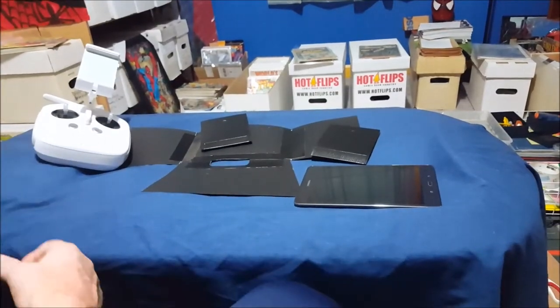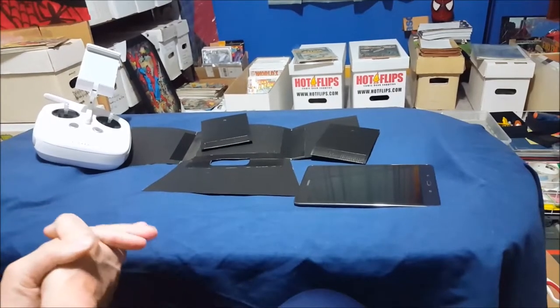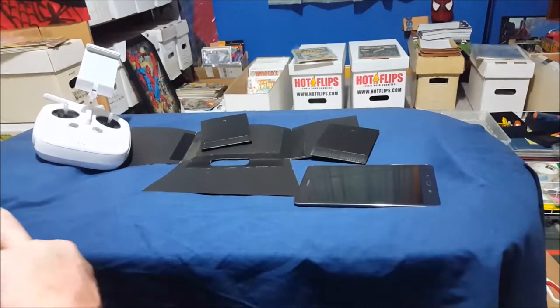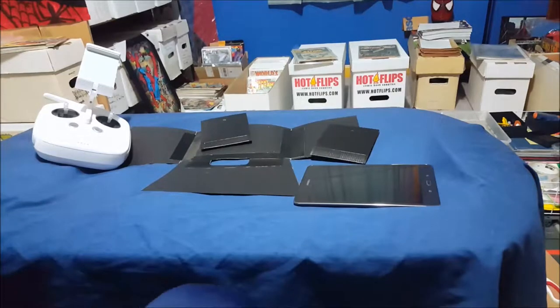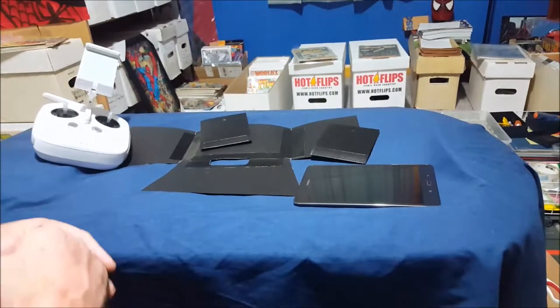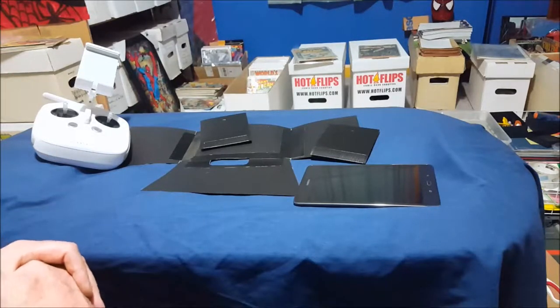Hello everyone. If you look at my channel you see a lot of comic art, comic books, things like that. But I recently got into droning and quadcopters — started small, grabbed a couple small ones, got a slightly larger one, and then I ended up getting the Phantom 3 4K.